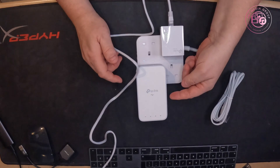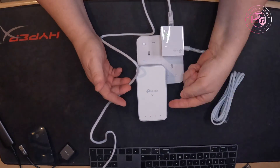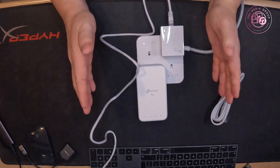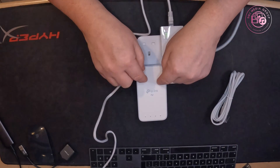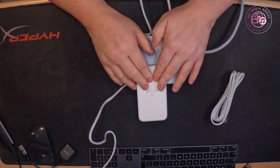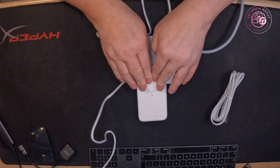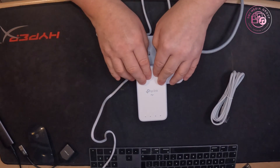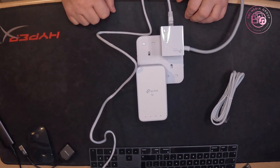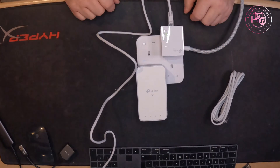I couldn't get the Wi-Fi configuration button to work on my router. I pressed one on the router and one on here — you're meant to do it at the same time — and it should literally copy the SSID settings and password down to this box and do it for you. Try that first. If it doesn't work, there is a video coming out showing you how to firmware this and set it up manually, so it's on the same network as your router.